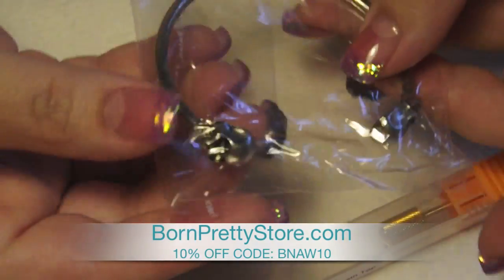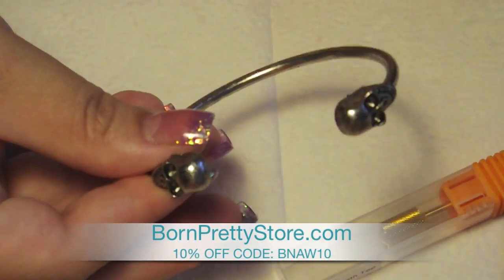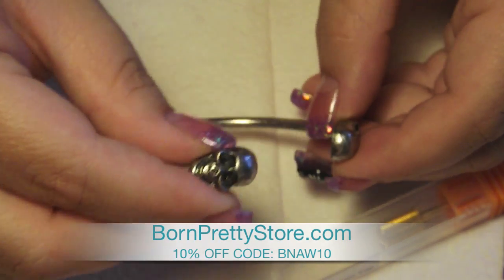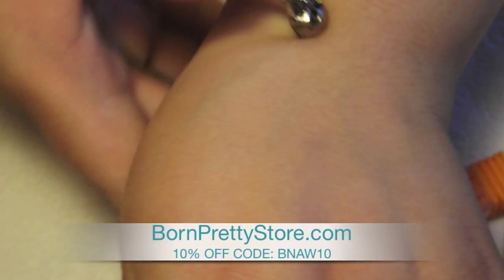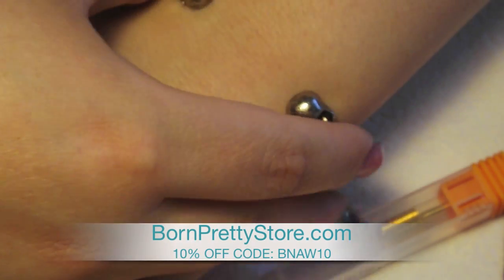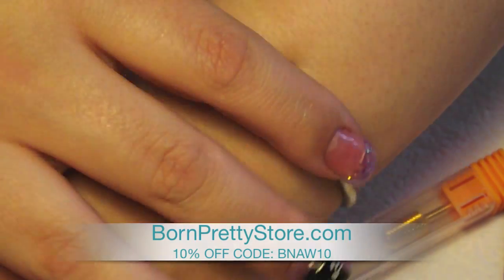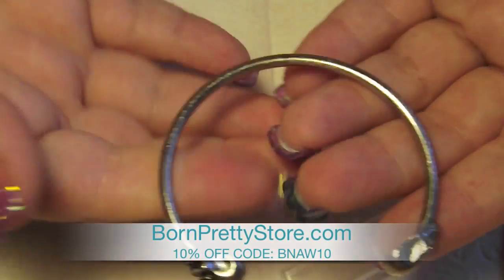The second item I picked is this bracelet here. It's a cuff bracelet and it has two skulls on the end. It's kind of a silvery pewter color. That's what it looks like on. I really liked this bracelet — it was really inexpensive and it's good and sturdy.